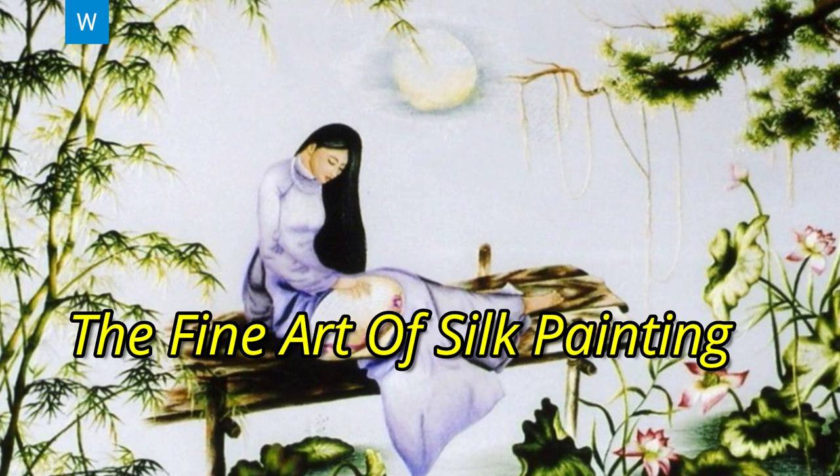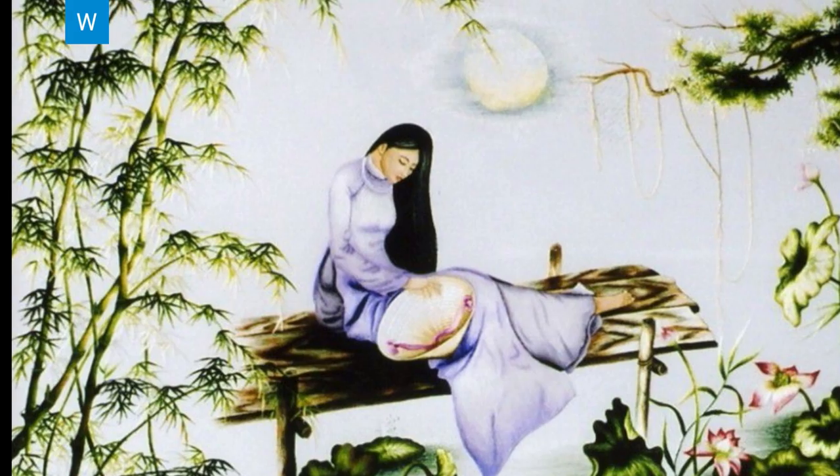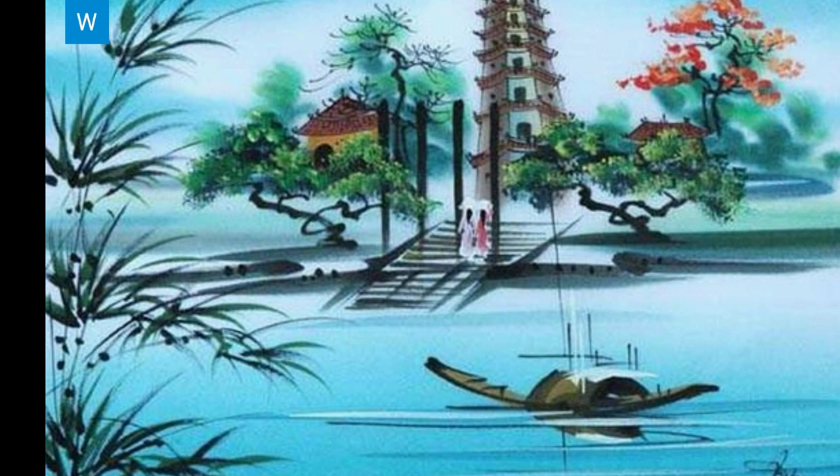The Fine Art of Silk Painting. The traditional Vietnamese art of silk painting has become famous around the world for its simple poetic themes and vibrant colors.